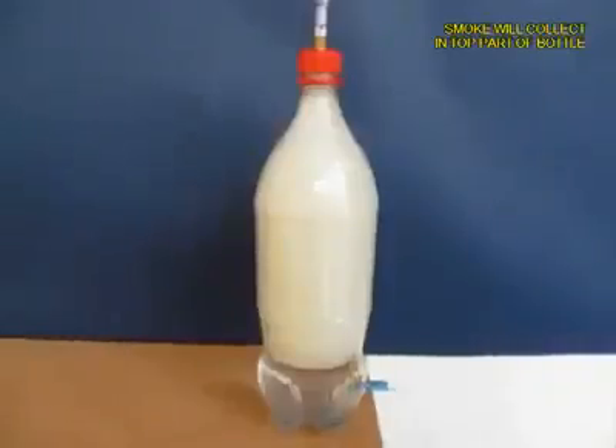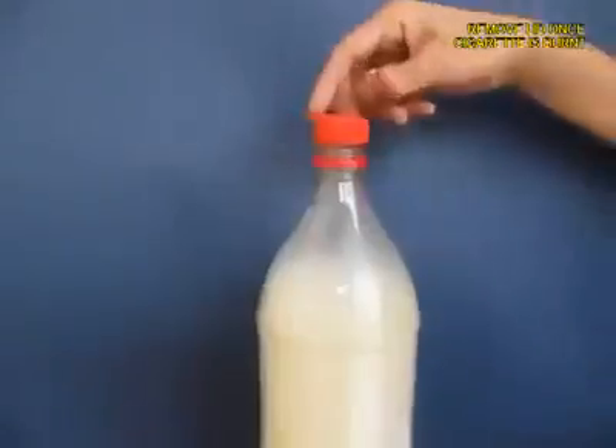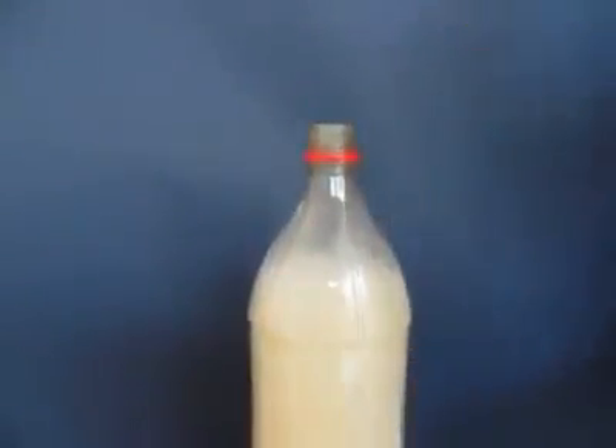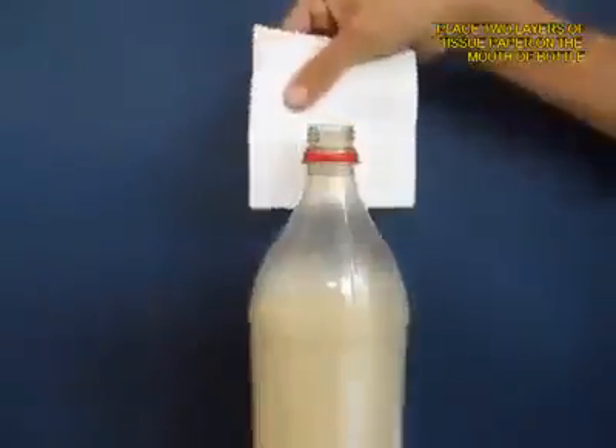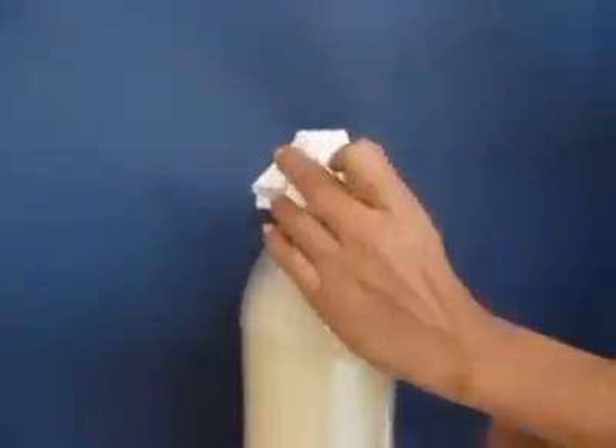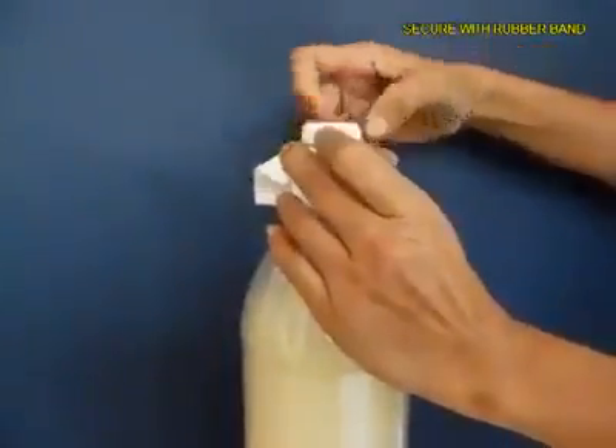As the water exits, you will see that most of the bottle will be filled with white smoke. Now remove the lid and take a filter paper or tissue paper — two layers of it — and tie it with a rubber band on the mouth of the bottle.